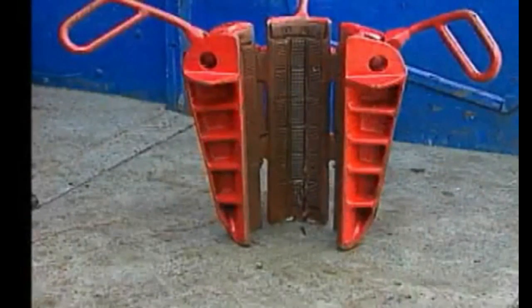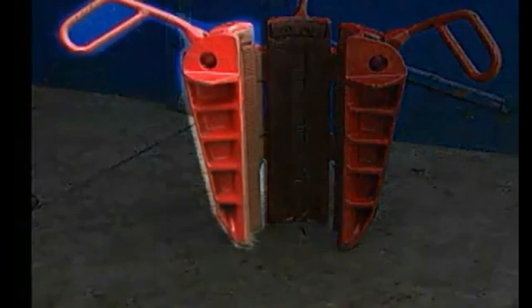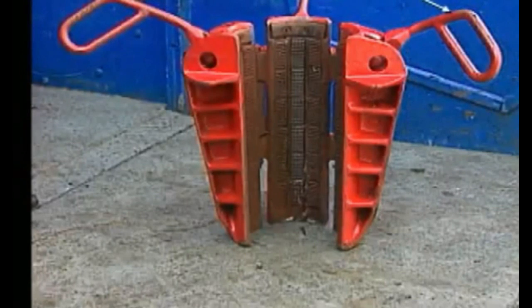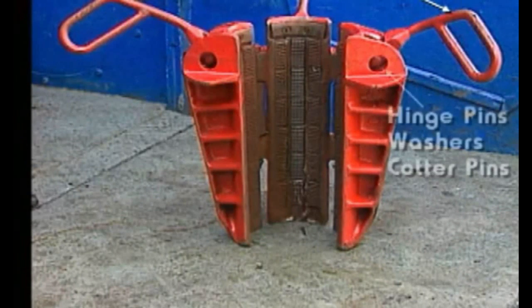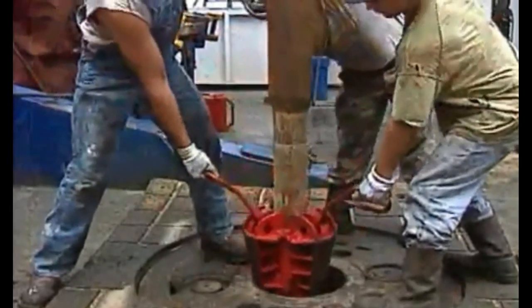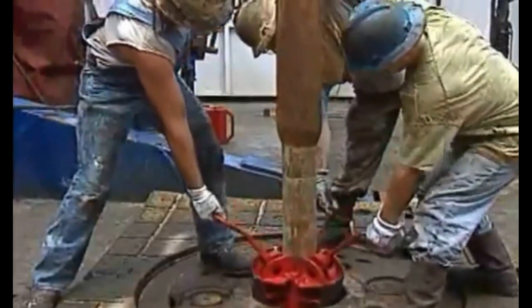A drill pipe rotary slip is a tapered metal instrument with three segments: left, middle, and right. Each segment has a handle that is attached with hinge pins, washers, and cotter pins. Having the slips in segments allows you to place the slips in the rotary table with ease, and they fit around the pipe easily.